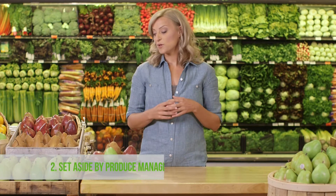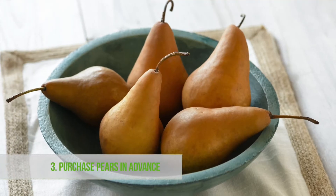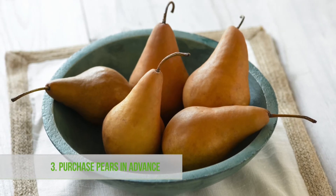It's important to know the game plan for having ripe pears for your demo. Check with your supervisor and make sure you'll have access to pears before the demo date. Know your role in that ripening process. There are three ways you can get ripe pears for your demo: one, pre-ripened pears are shipped to your store specifically for your demo; second, the produce manager may set some pears aside for you to ripen at room temperature; and third, you may need to purchase pears and take them home to ripen on your kitchen counter.